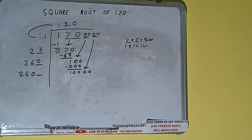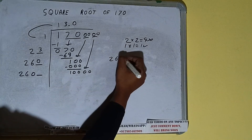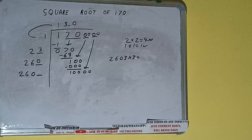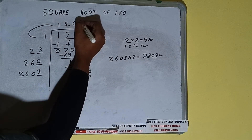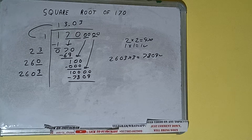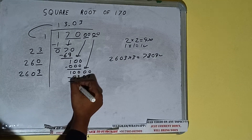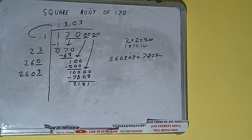Bring the next pair of zeros down and it will be 10,000. Compare 26 with 100: 26 times 3 is 78, so we can try 3. We try 2603 into 3 and we get 7809, which is good to take. So write 3 here and 3 here; 7809 subtract, and we'll be left with 2191.